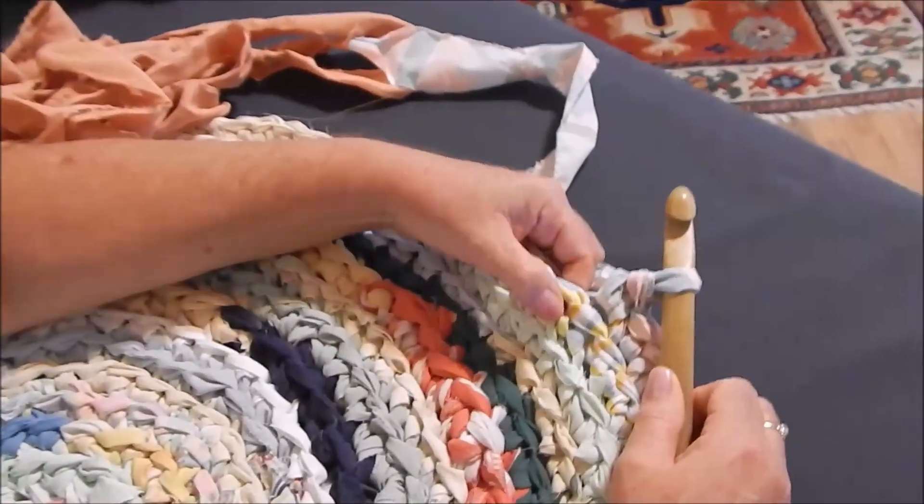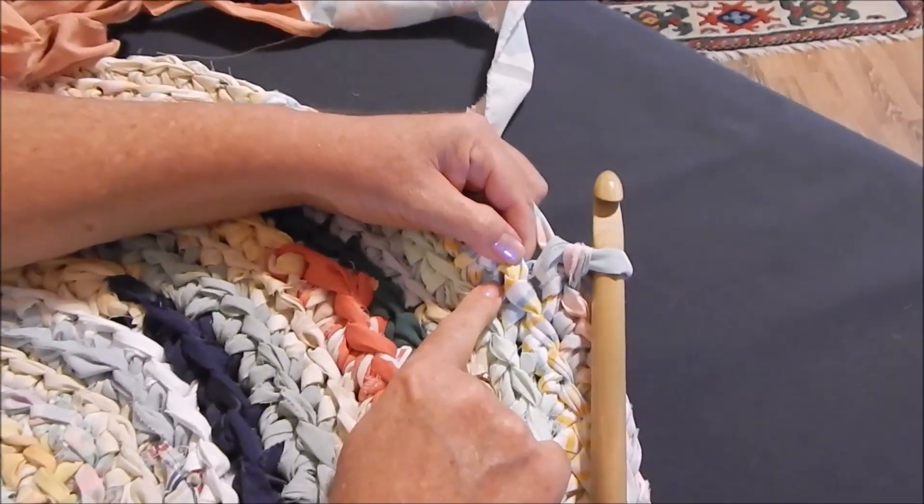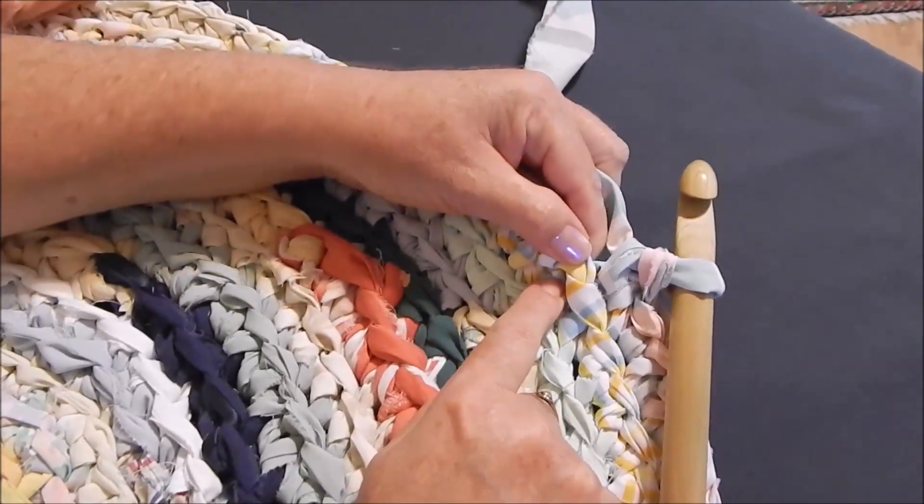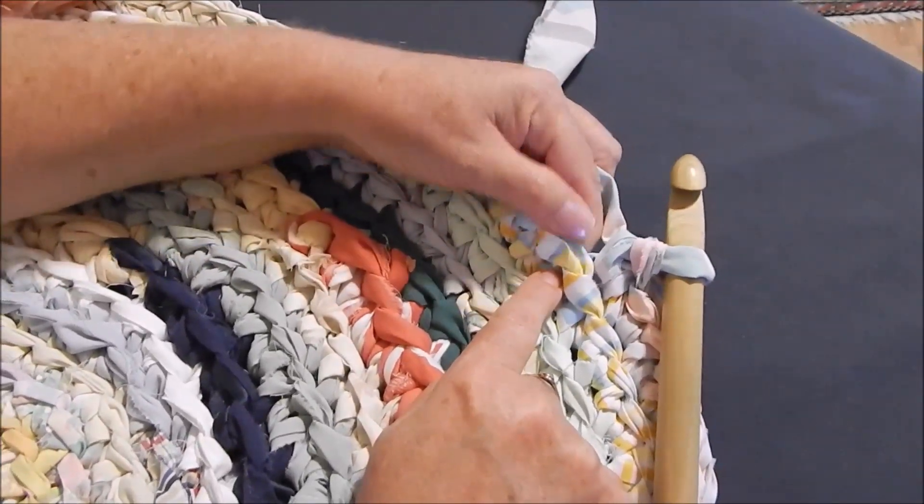Going in doing that other stitch, the regular stitch, I would go right in here, right in there. But what we're actually going to be doing is going in the back bar or the back stitch.